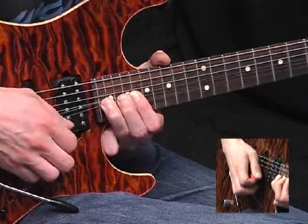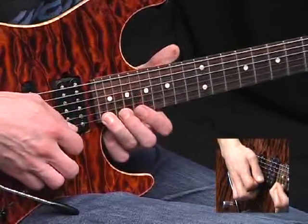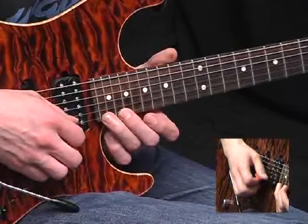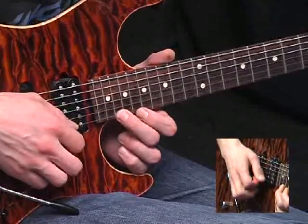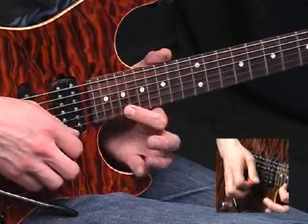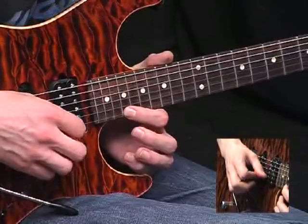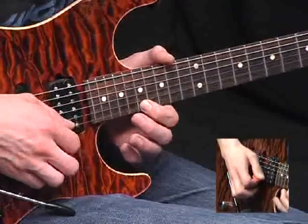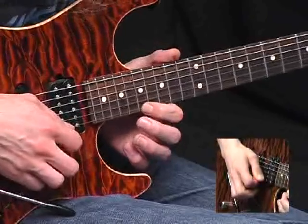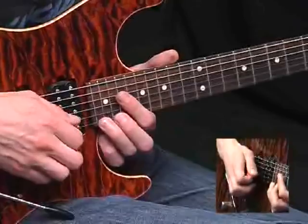So first of all, you'd re-pick that bend, let it down, and now pick that note again — the 22nd fret, pull off to the 20th, pick the 20th, pull off to the 19th. Now pick the 19th, and we'd pull off if we could, but we're out of fingers, so we slide down. And now pick the 17th fret again. So that whole run would be...